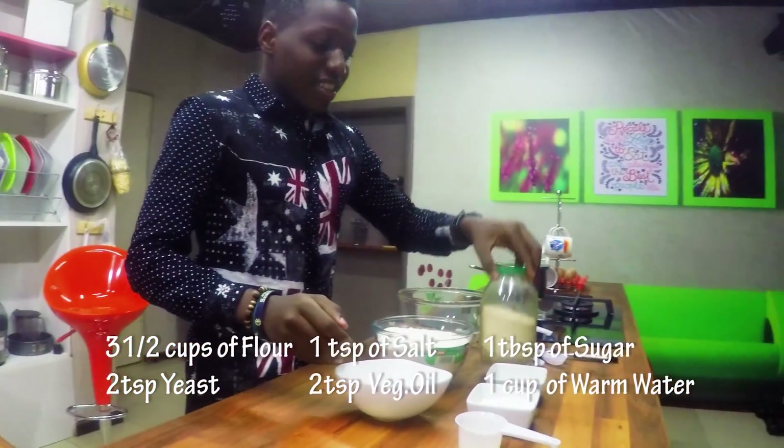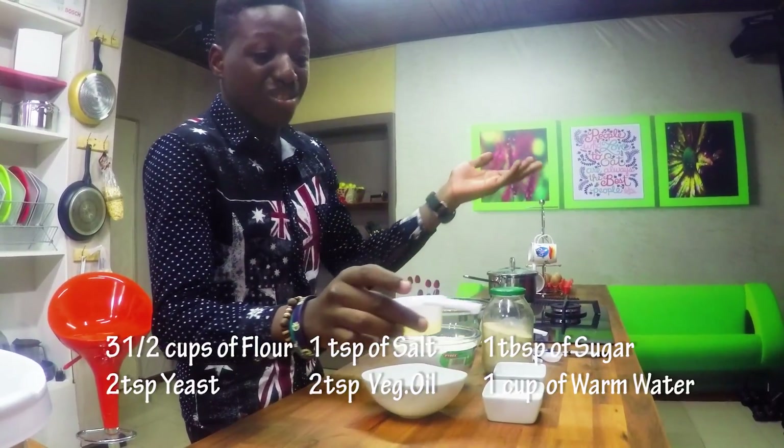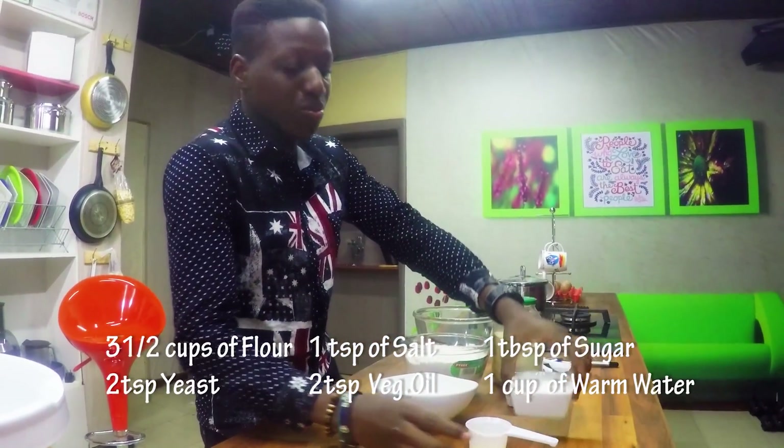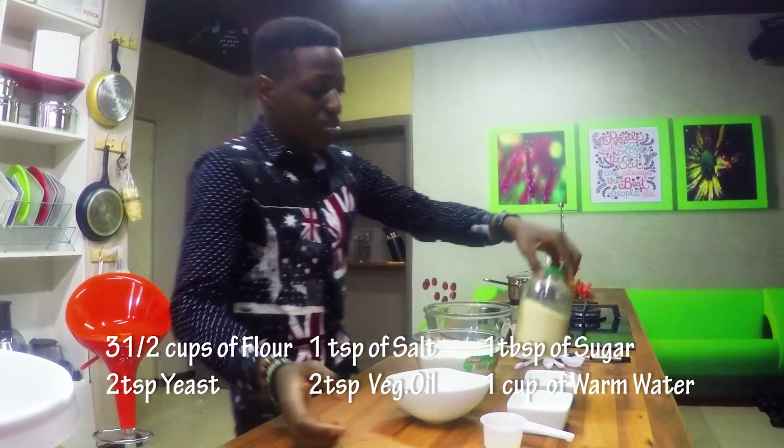Your flour, your yeast, your salt, your sugar, your vegetable oil — which is going to be just basically 2 teaspoons of sugar, a teaspoon of salt, and 2 teaspoons of this.